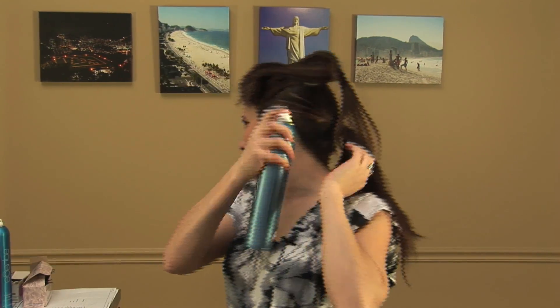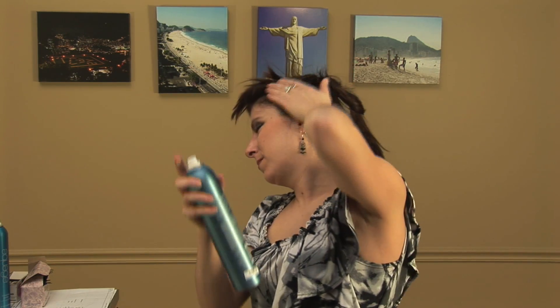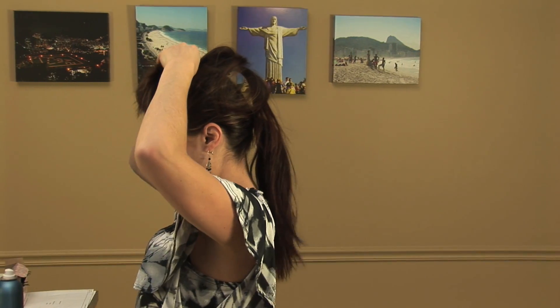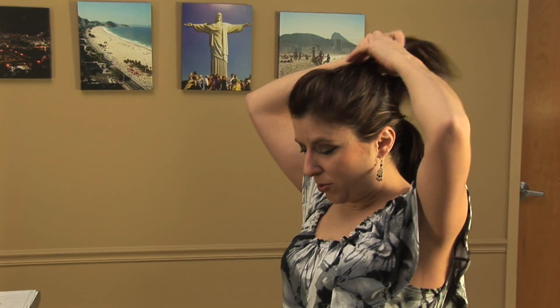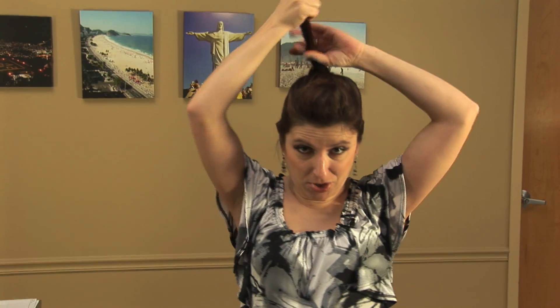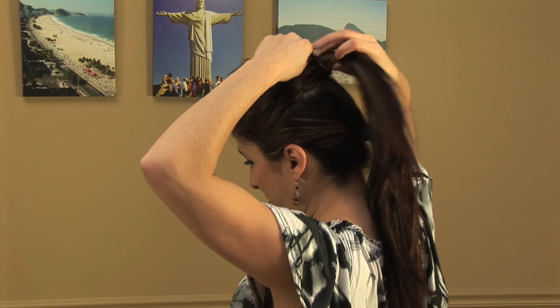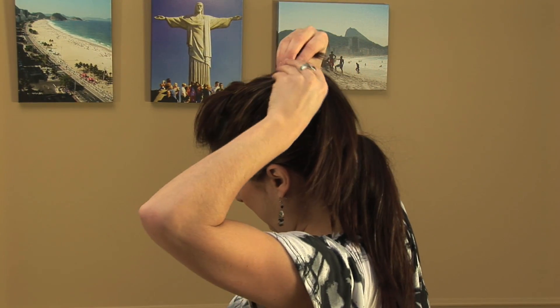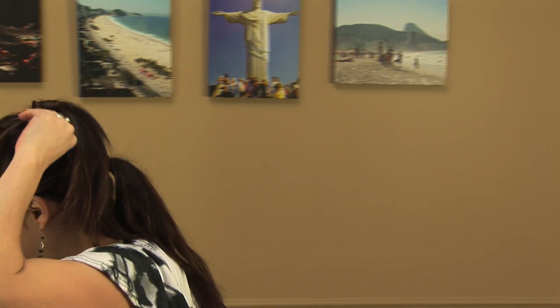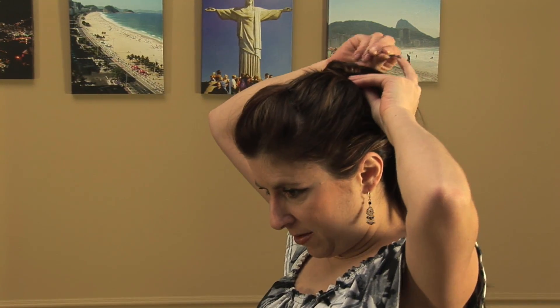Do a bit of spray and smooth out the sides. Then we're going to want to hide this rubber band, so I'm going to take one section and just wrap it around the ponytail holder. Bobby pin that down so it doesn't show.